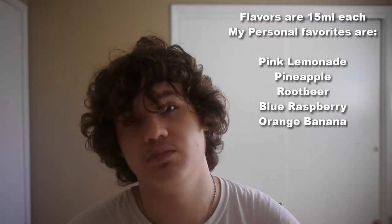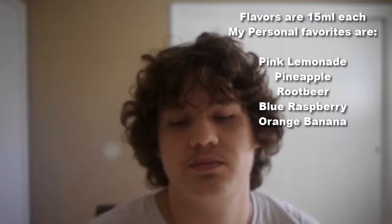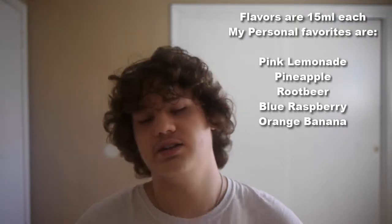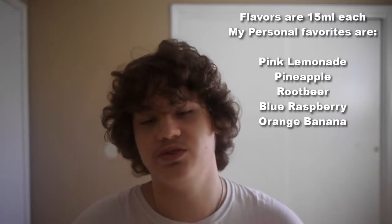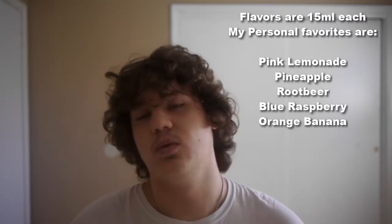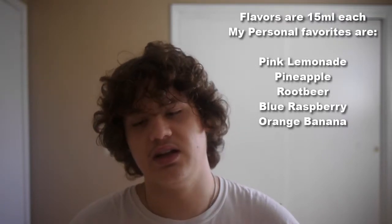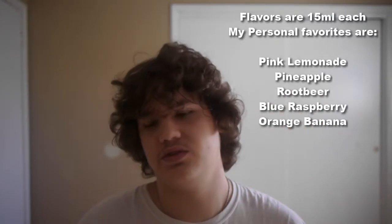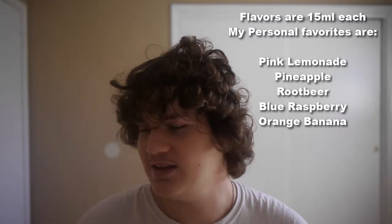Hopefully you guys enjoyed it. If you're interested in a Liquid Barn starter kit, I would recommend it — expensive at first, but it definitely pays off in the long run. One last tip: make sure you get at least one cream or dessert flavor, because after a while, all the fruit flavors and soda beverages get old. A cream mellows everything out and pairs really well with flavors like orange banana or root beer with vanilla ice cream. That's basically it, guys — thanks for watching.